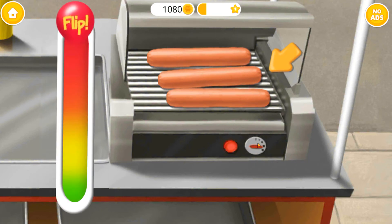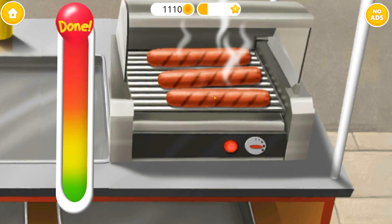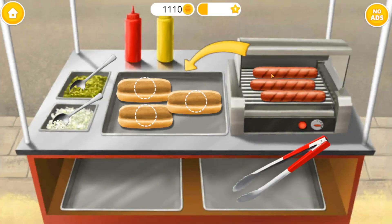Great! Now flip it! Sausages are ready! Place the sausages in the buns!